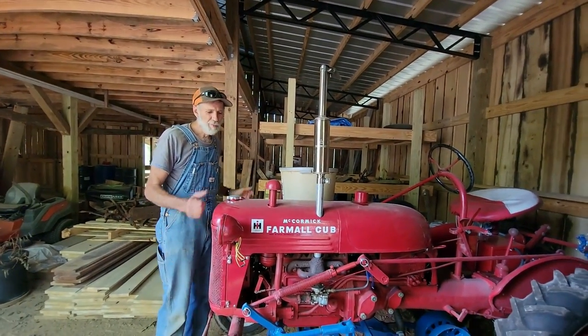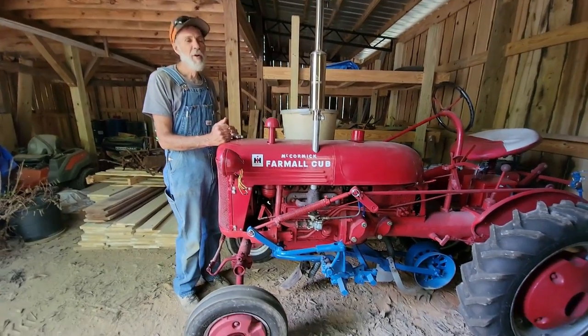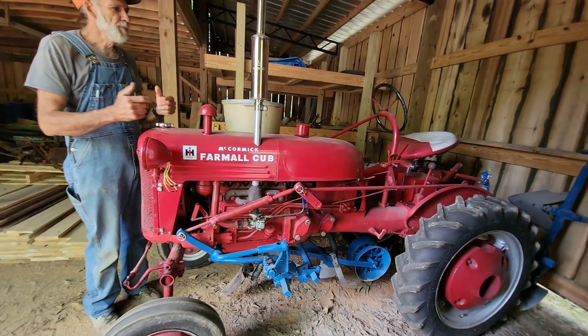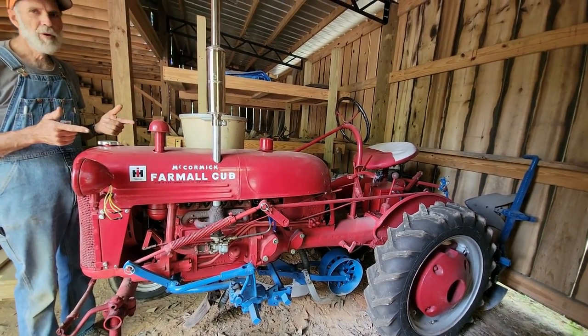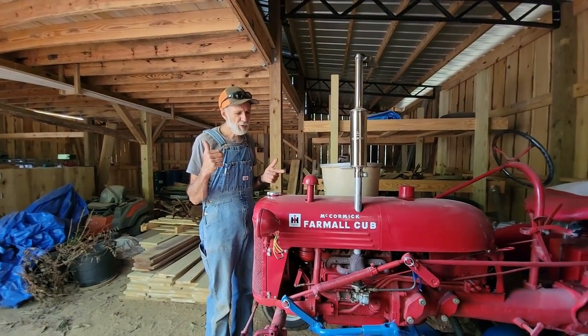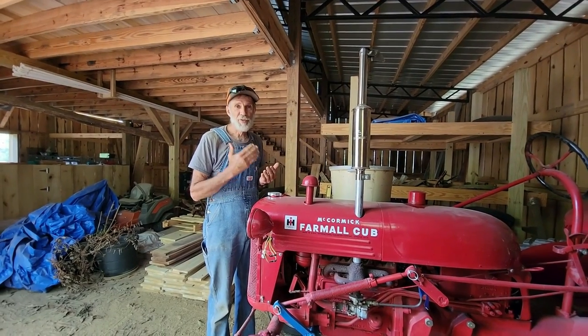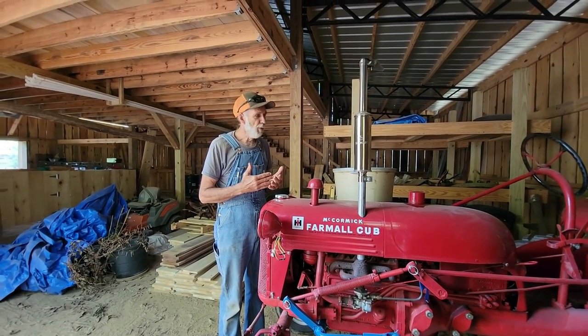Hello everybody, it's Daniel Wanda back from Deep South Homestead. Today we're over at the Farmall Barn. We're going to be taking the Farmall Cub over to the garage and we're going to be converting it from 6 volt to 12 volt.